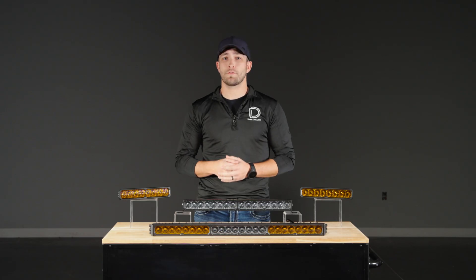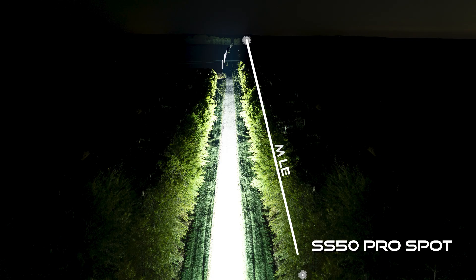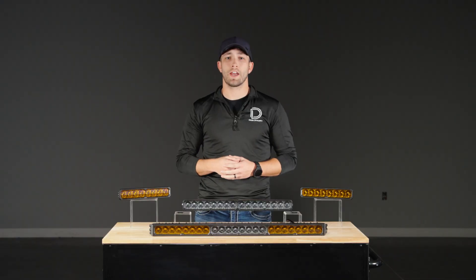The standard model is a straightforward choice. It features a clean amber backlight with no startup sequence. For drivers who want maximum performance in a simple, no-frills setup that's ready for whatever you throw at it, no matter the conditions, standard is the way to go.